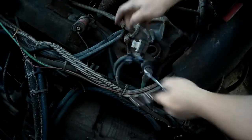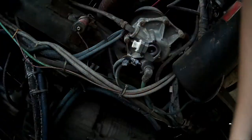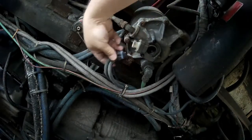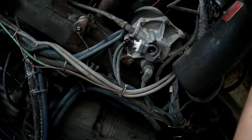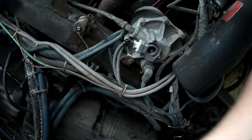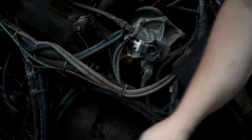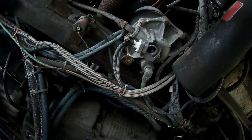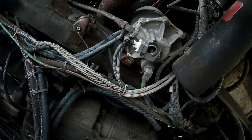This motorhome is a Gulfstream Tourmaster, built on a Spartan chassis with a Cummins 6CTA 8.3 diesel. Let me plug my heater back up here. It's got about 65,000–66,000 miles, something like that — not many. That's about what you find with most motorhomes: no miles, but a lot of wear and tear nonetheless. Okay, let's go see what this does.